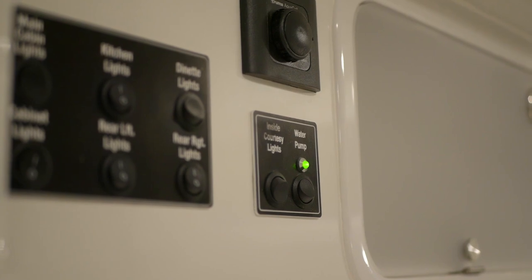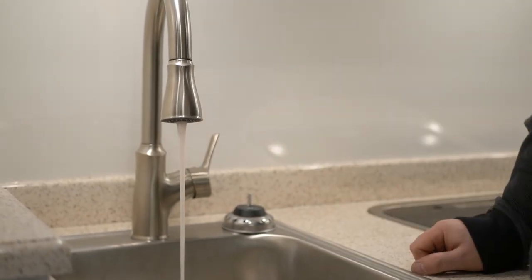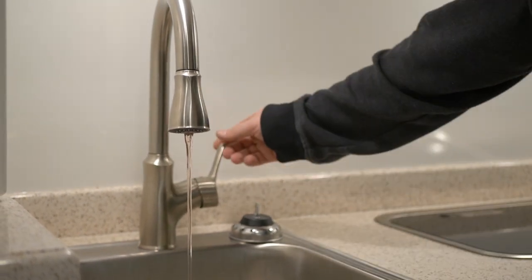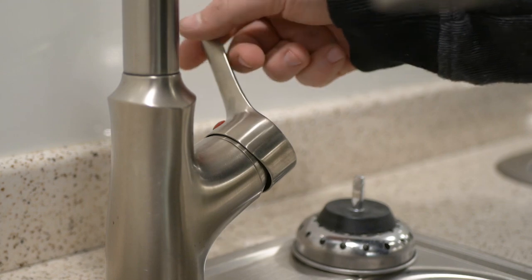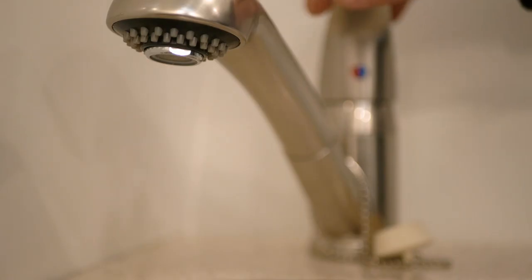Now, go inside the travel trailer and turn on the water pump. Then, turn on the cold water at the kitchen faucet and let it run until the flow turns from water to antifreeze and turn it off. Repeat this step for the hot water as well.